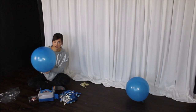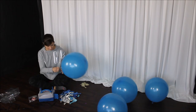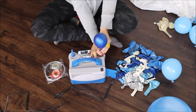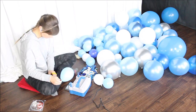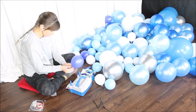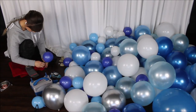One more thing I forgot to mention: as soon as I'm done blowing one of the balloons, I press the balloon against the floor to give it a rounder shape. Now I'm done blowing all of my latex balloons.